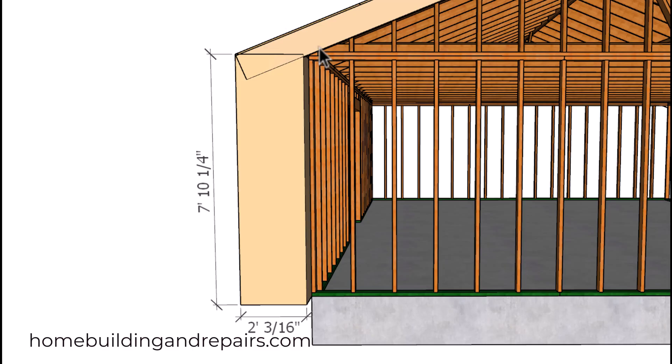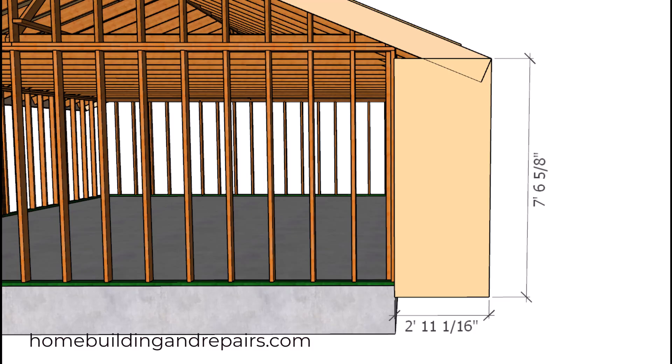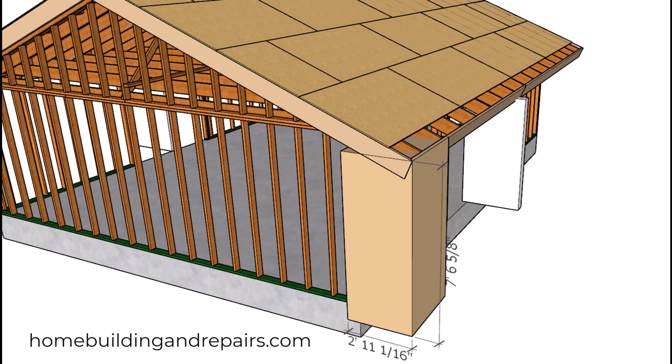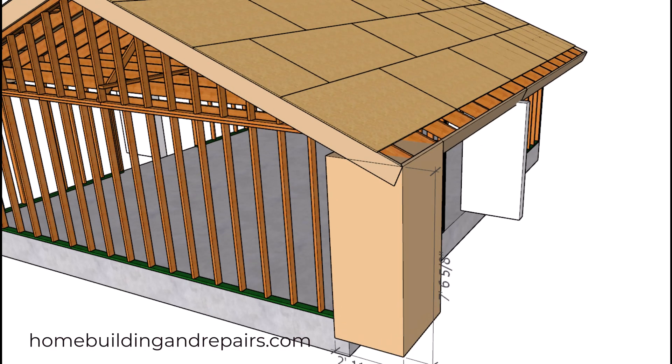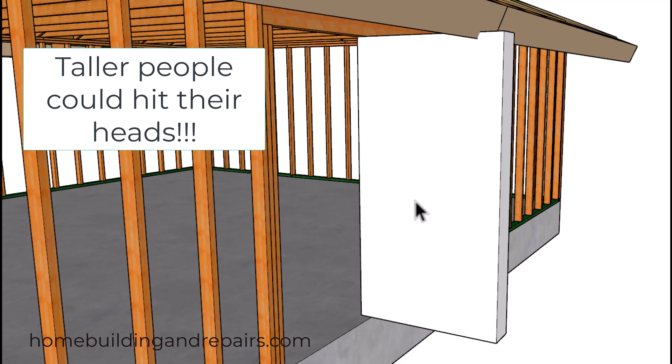Don't forget that the pitch of the roof is also going to affect these measurements. I have about a 5 and 12 roof pitch on this particular building. The number one reason why you're not going to find longer overhangs on buildings is because they're really not necessary and they require additional lumber.